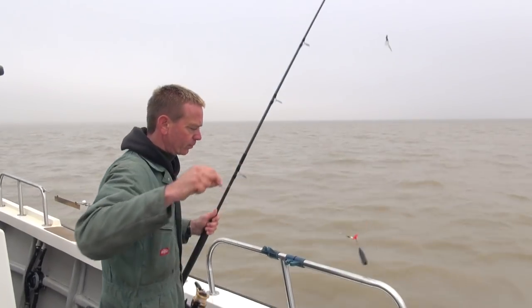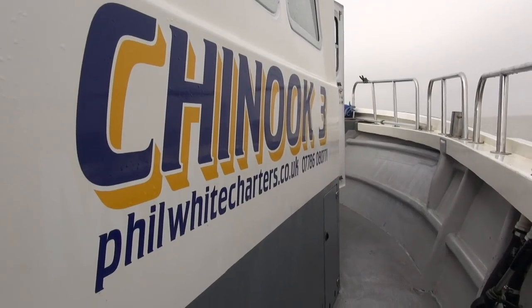Hello and welcome to another episode from the Water's Edge. Today you catch up with us on Phil White's boat, the Chinook Free, out of Bradwell, fishing the Thames Estuary. We've got something a little bit different for you today — we're actually going to try and do a catch and cook video. We've had a few requests for that, so that's what we're going to try and do.